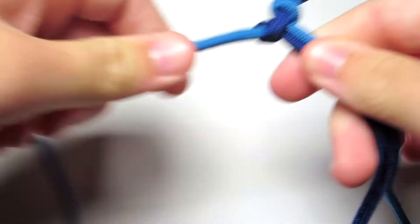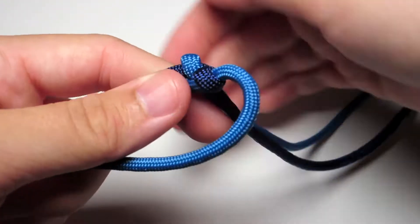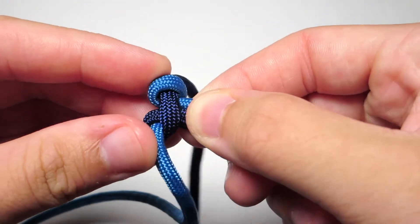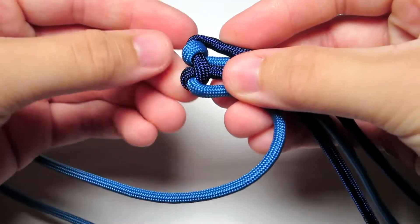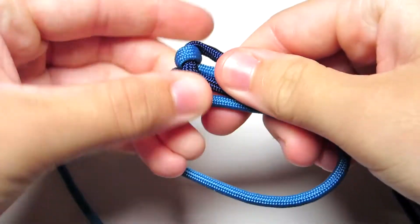After you finish this you want to make sure that you check the length of it against your wrist again and make sure it's just touching the other side but no more, no less. And then you're going to go ahead and bend those two cords back along the middle two cords all the way down to the end.